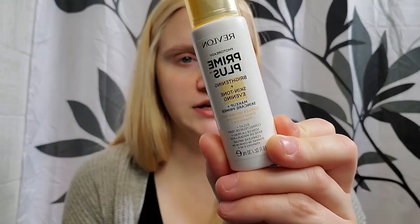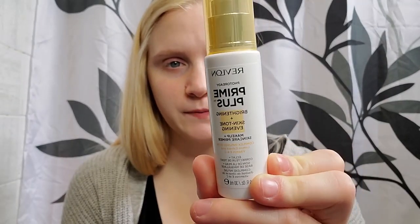The first product we're going to jump into is the Revlon Photo Ready Prime Plus Brightening and Skin Tone Evening Makeup Primer Complex Infused with Lemon Extract and Vitamin E and C. It's a multi-benefit primer and skincare formula with powerful skincare ingredients. Instantly brightens skin before foundation application, improves appearance of skin over time. That's really all it says, so let's see if it's worth it.